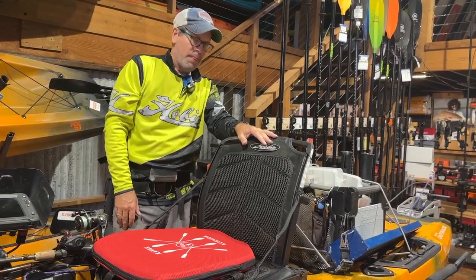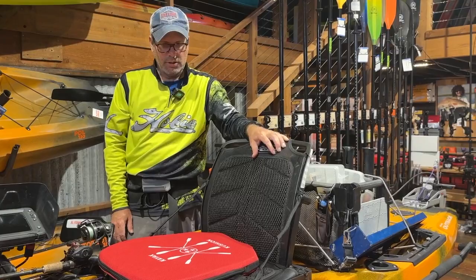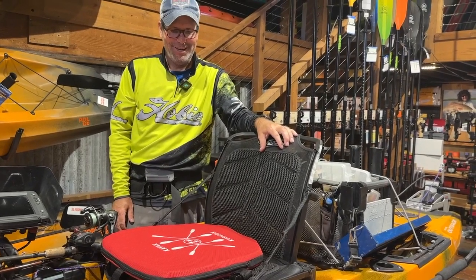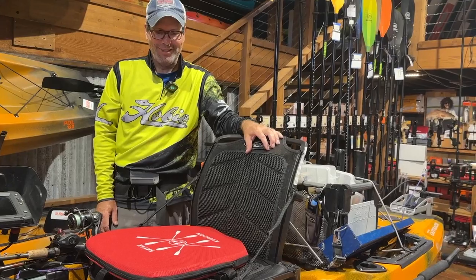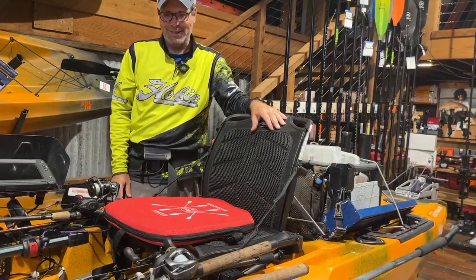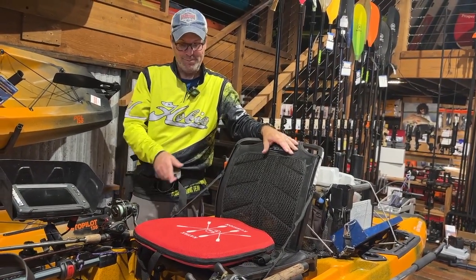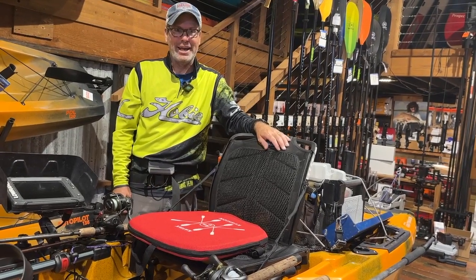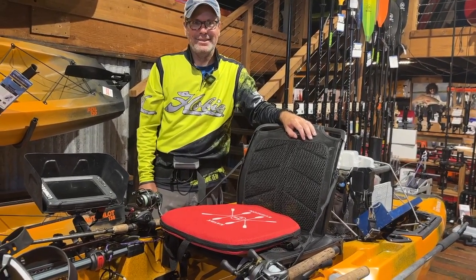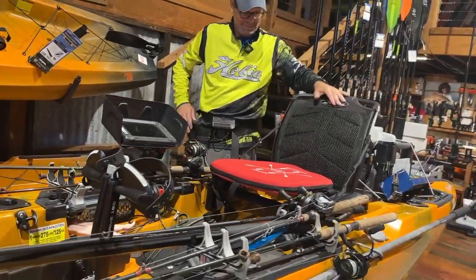I'm 54 now so my back is giving out, and the kayak cushion has definitely helped a lot of us with back issues. The Hobie seats are fantastic — the Pro Angler seat is the Cadillac — but the kayak cushion has upped the game for being able to stay out on the water for eight to ten hours.